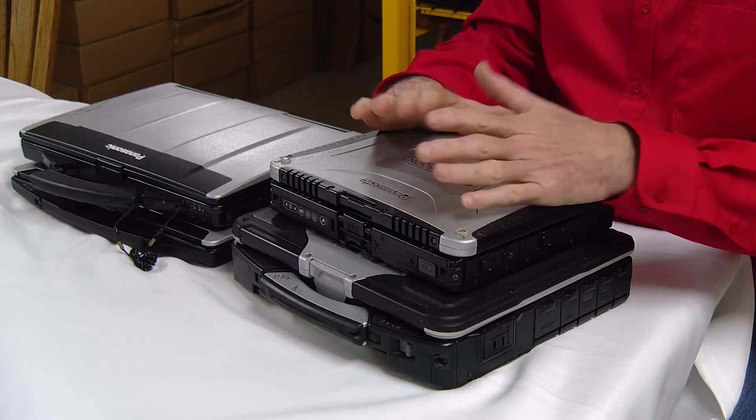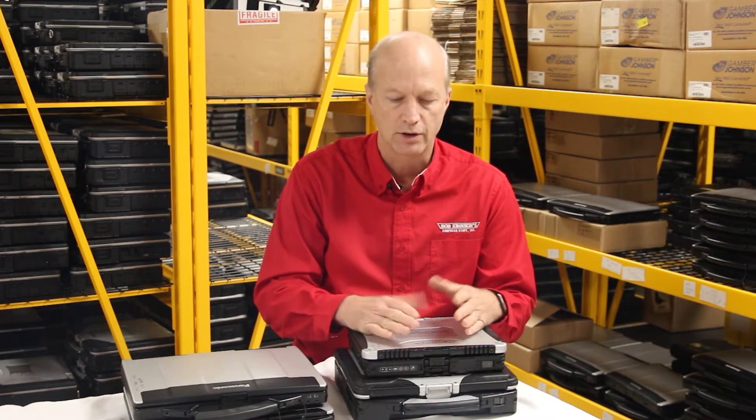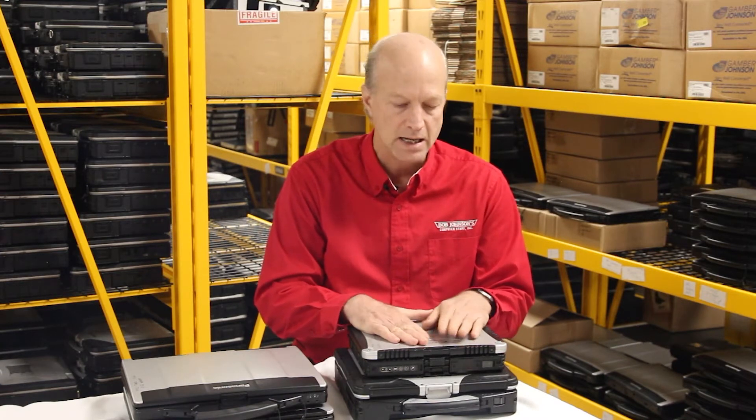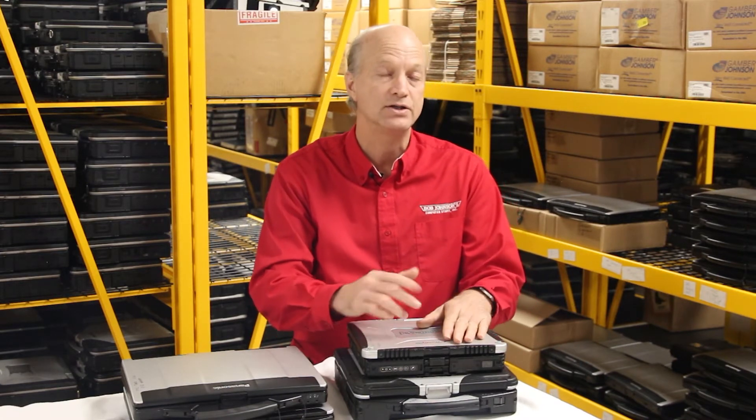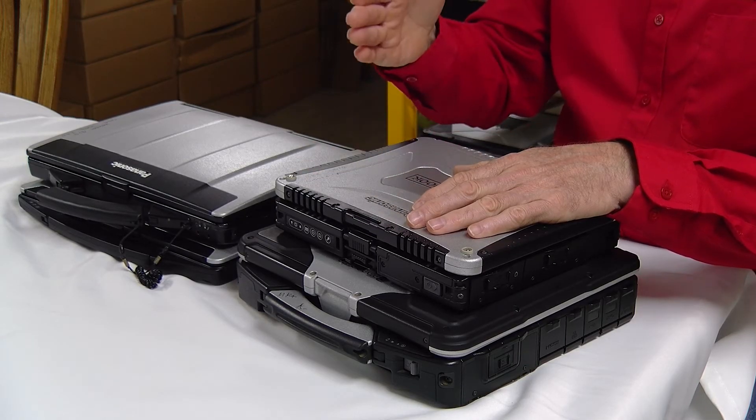Thanks for hanging out and watching this video. What I wanted to go over today — we get a lot of tech support questions either via chat or over the phone saying, hey, my Wi-Fi worked yesterday on my Toughbook, but today it's not working. It tells me I'm in airplane mode, or it says need to turn the switch on in order to make it work, but they have no idea what it's talking about. So they call us and we just say, oh, you just need to turn the switch on. So what I'm going to go over right now is where the switch is on some of the more popular Panasonic Toughbooks.